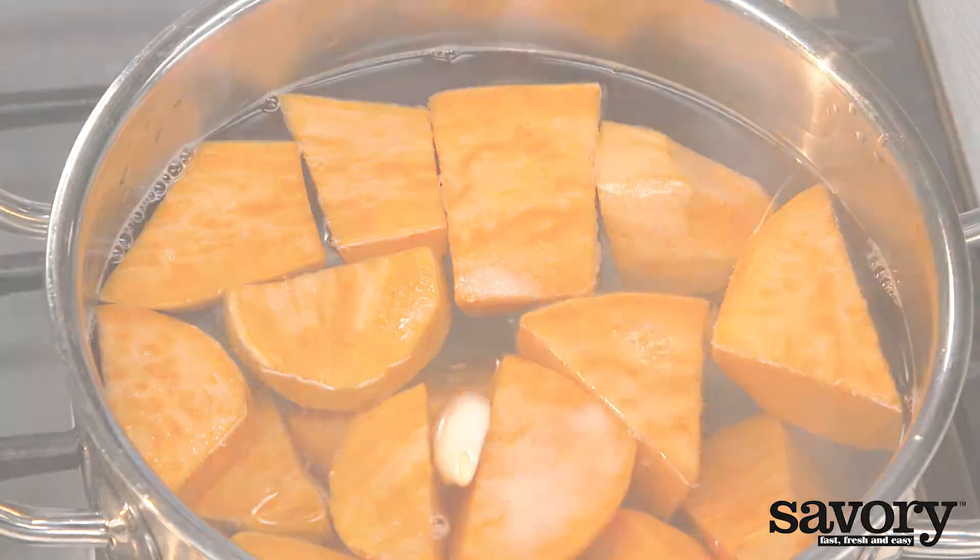Drain the sweet potatoes and mash with a potato masher or mixer. Season with freshly ground pepper and salt.